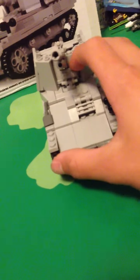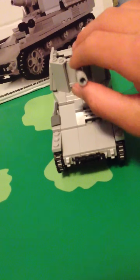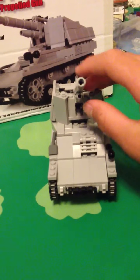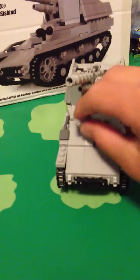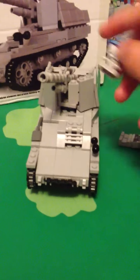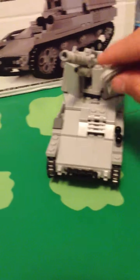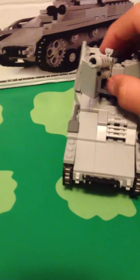Oh yeah, I forgot — this goes down. I can't do it with one hand, but I'll just take that off so this can go up. This goes up and down. You can't fit a person in there — I think you could if you are a master builder and can figure it out, but I can't.